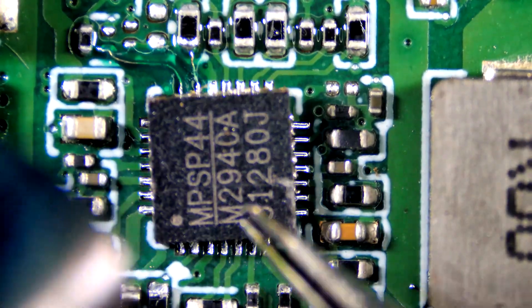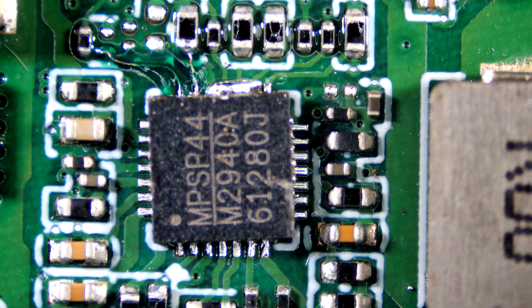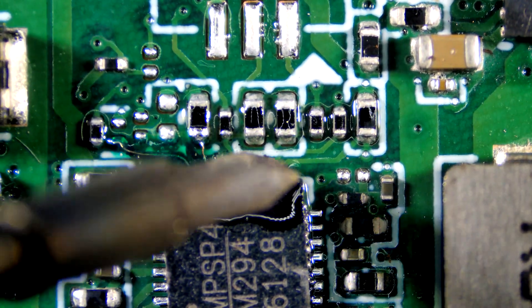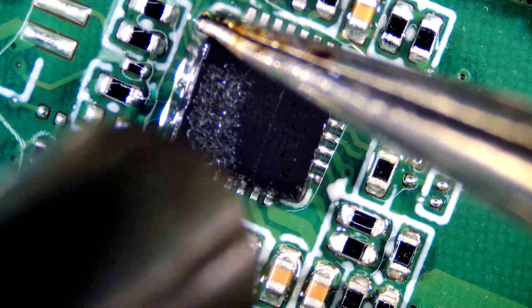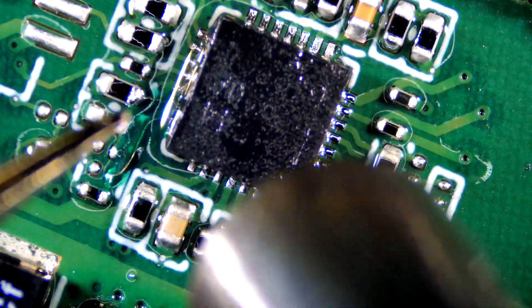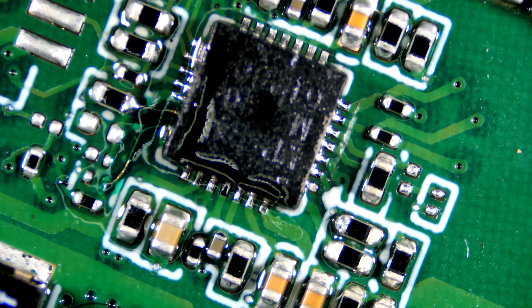Let's re-solder the IC. I will preheat the board and place the IC and press gently. I will run the soldering iron around the chip to make sure all connections are good.